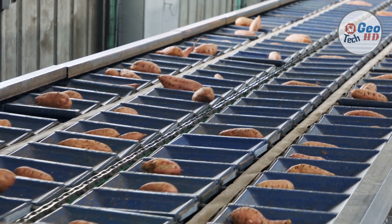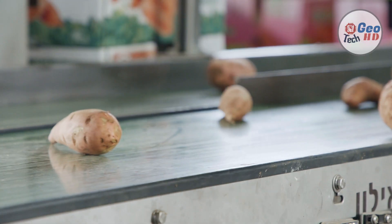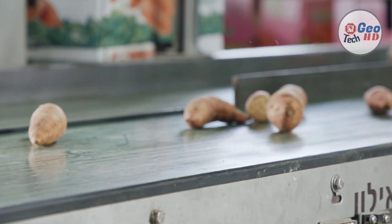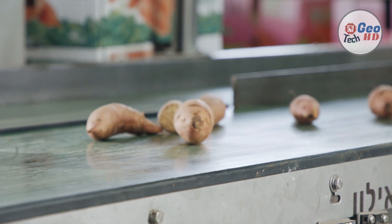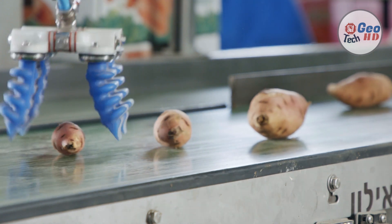How are sweet potatoes harvested commercially? Large growers use a raised row-shaped flail mower or a vine snatcher with coulters to cut the vines. Harvesting sweet potatoes when the soil is too dry increases skinning incidence, so harvest when soil is separated easily without large clods.